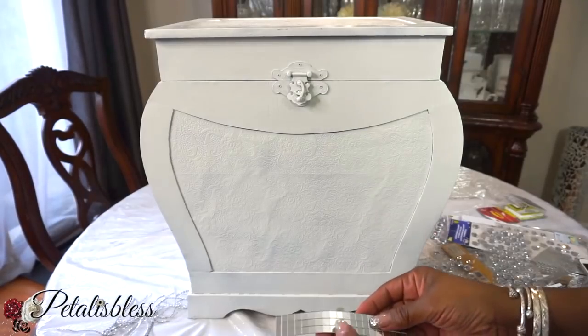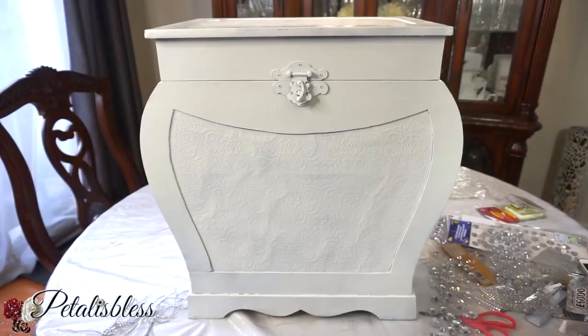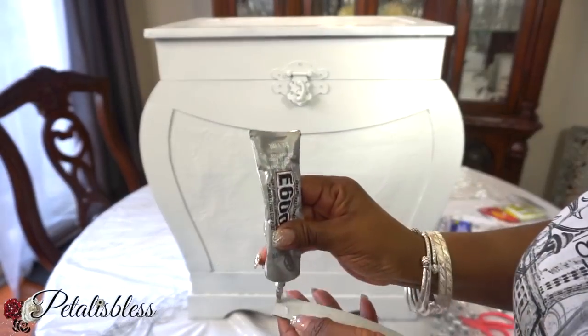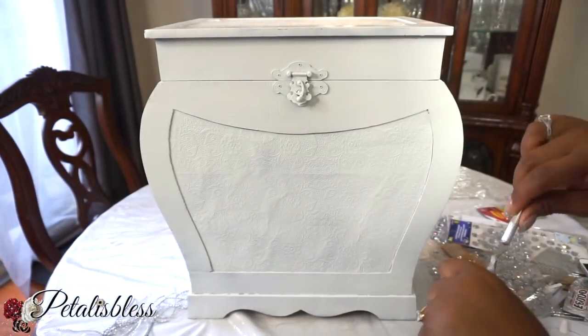I have these mirrored pieces from Dollarama — you can also get them on Amazon. We're going to use some E6000 glue and glue the mirrored strips onto our chest.